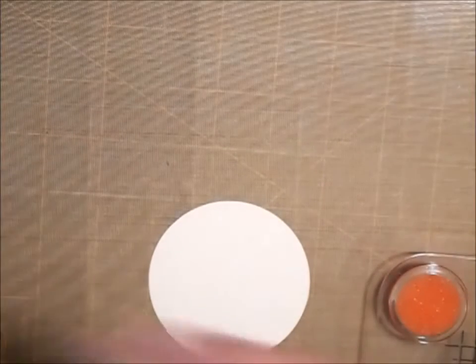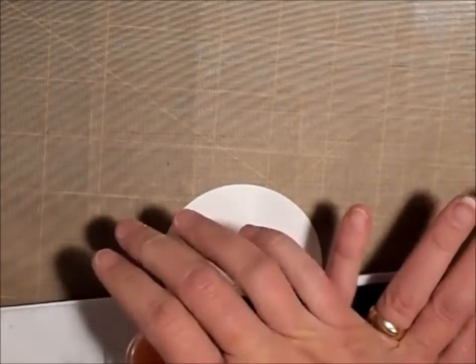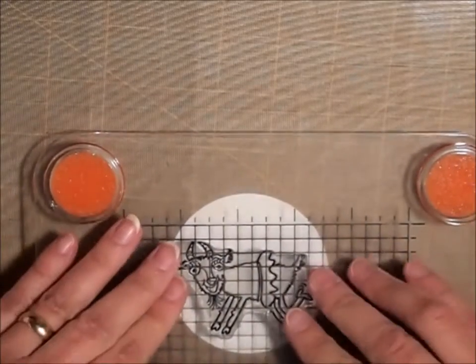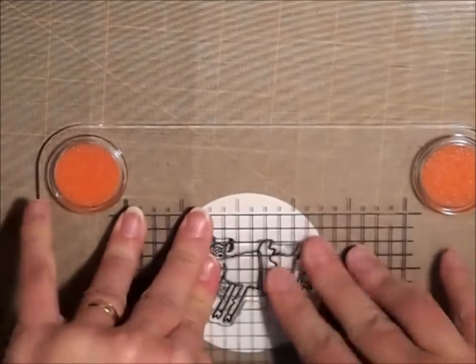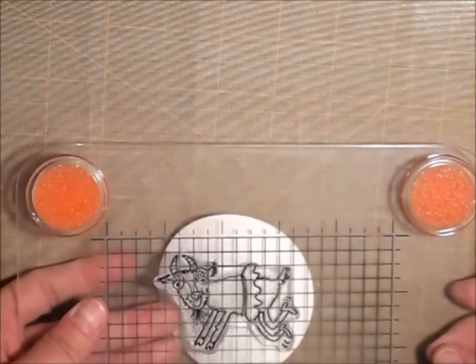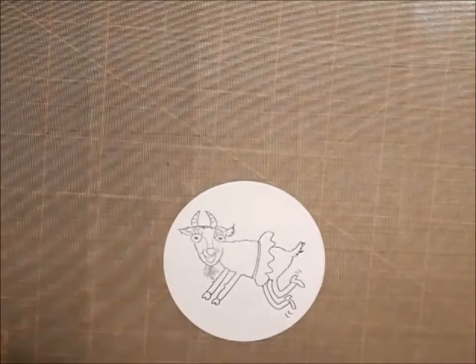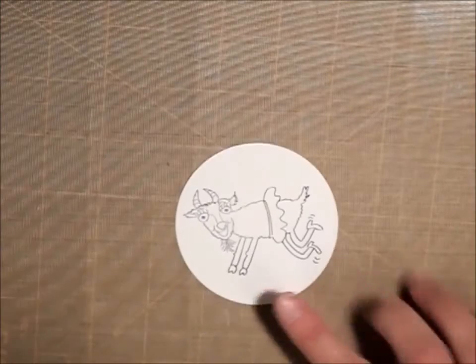I am going to use my archival jet black ink and we're just going to stamp her on here. I think my ink pad is kind of drying out, so I'm going to see if I can get a good impression here. And that looks really good.